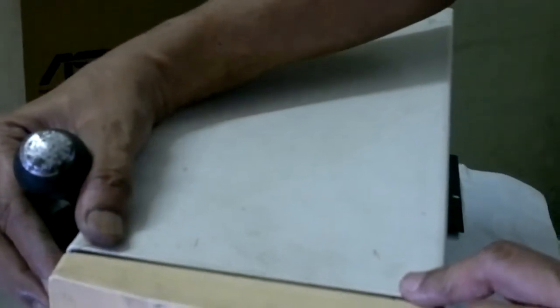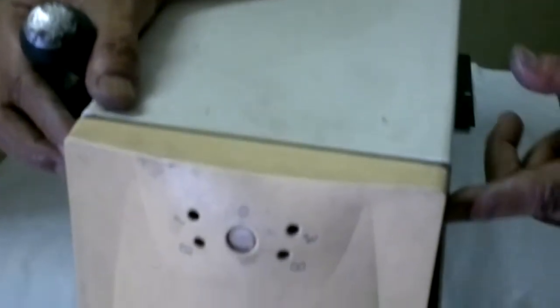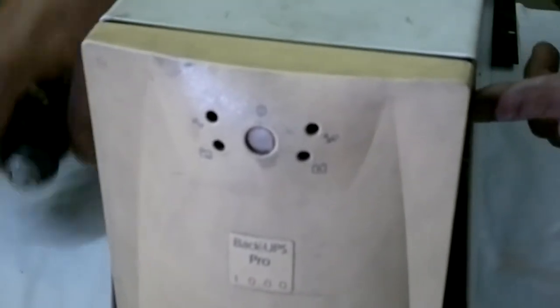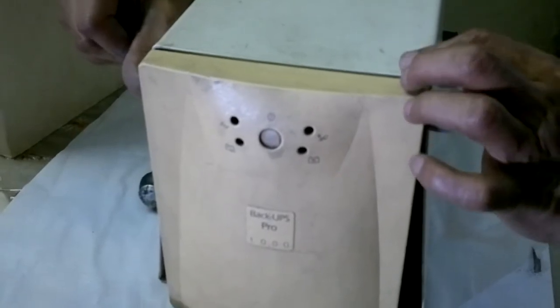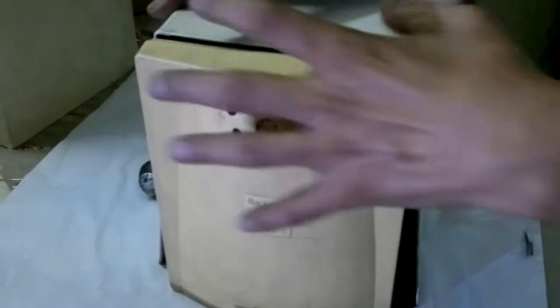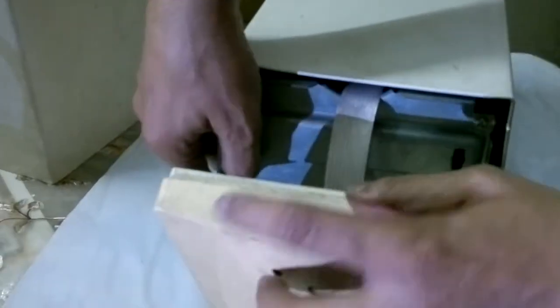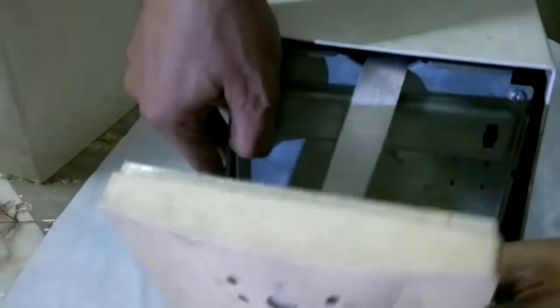You have to first take out this front cover. There is a notch here — two notches here. You can just use this to pull it up, pull it out, that's it. It comes up like that. That's it.